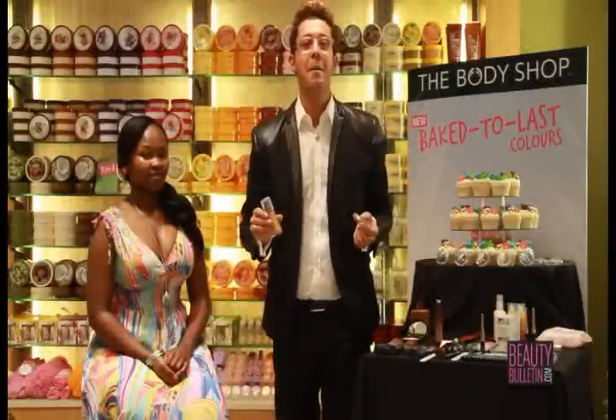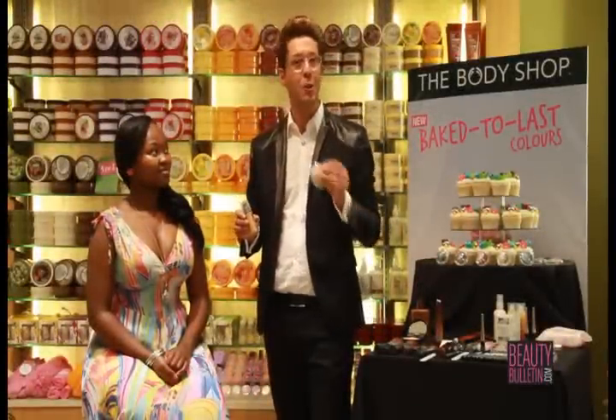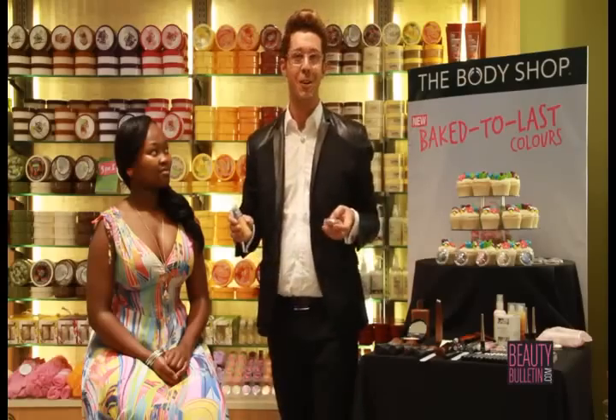Hi, I'm Karim Sattar, international makeup artist for the Body Shop. Hello Cape Town, hello Joburg, hello South Africa, hello Beauty Bulletin.